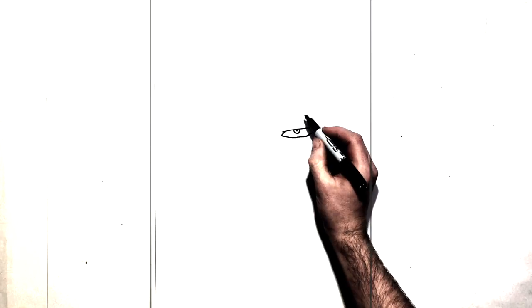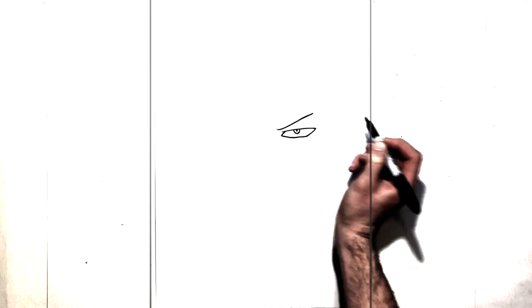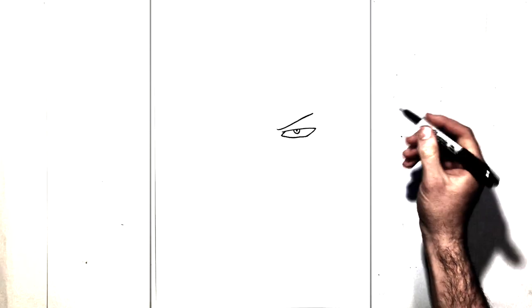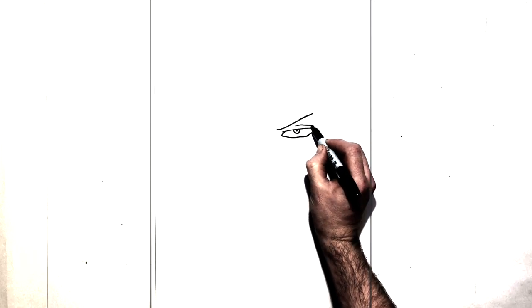Just above that then we have a real thin eyebrow that goes diagonal up this way. It's like a tick, just up there. And then we have just a line across the top just for his eyelid.